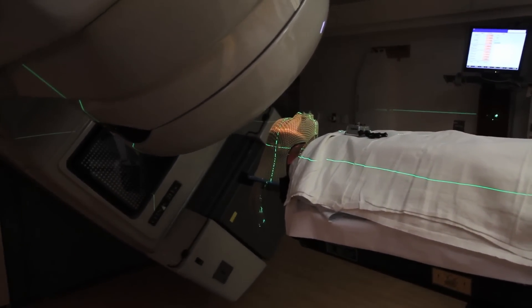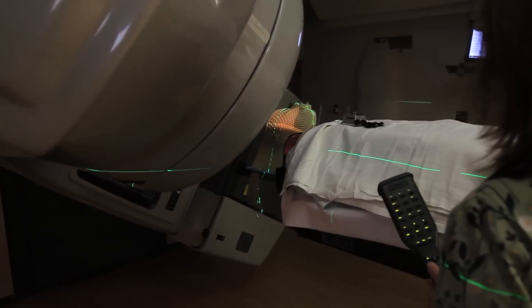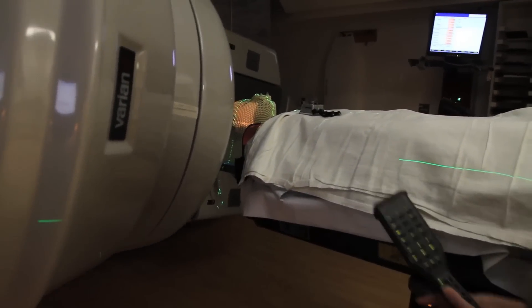We're going to stand right outside the door. We can hear you and see you at all times. You'll be finished in about five minutes.